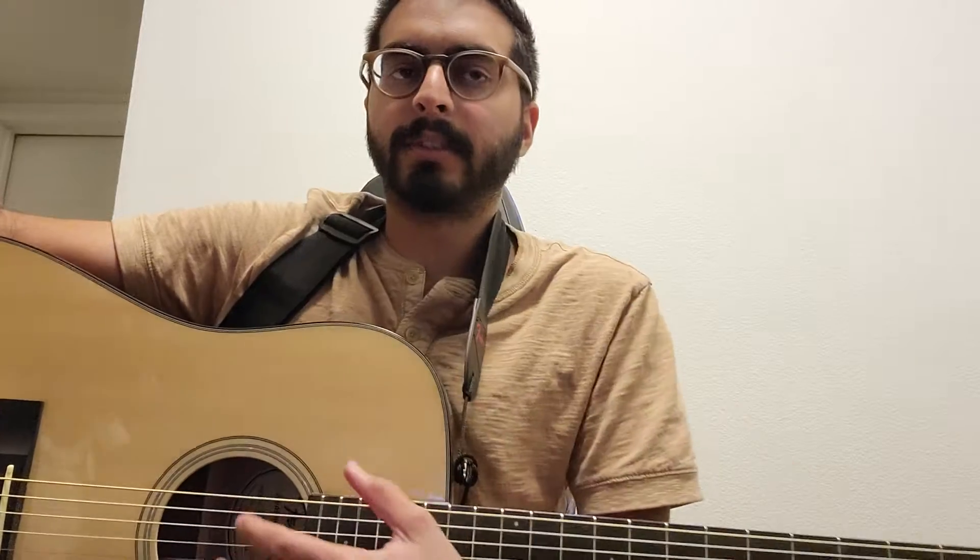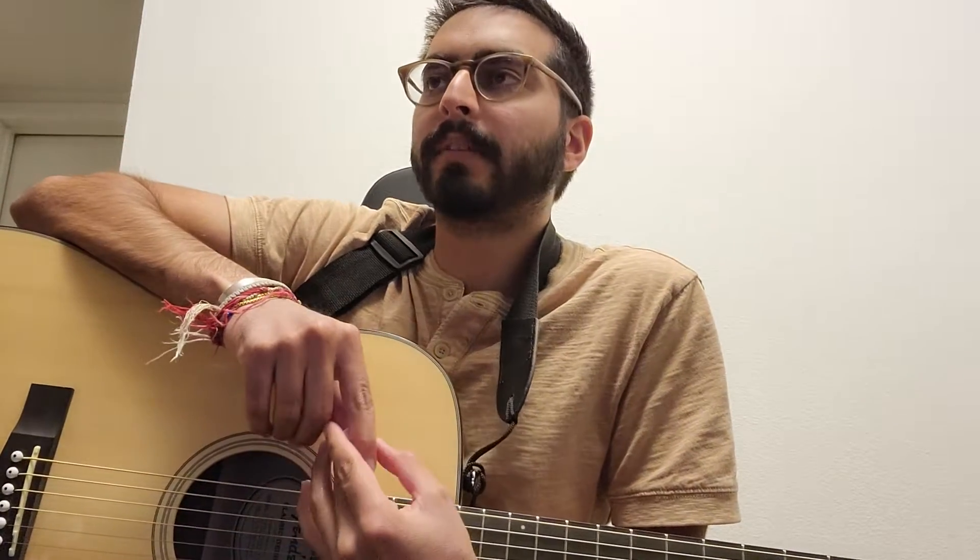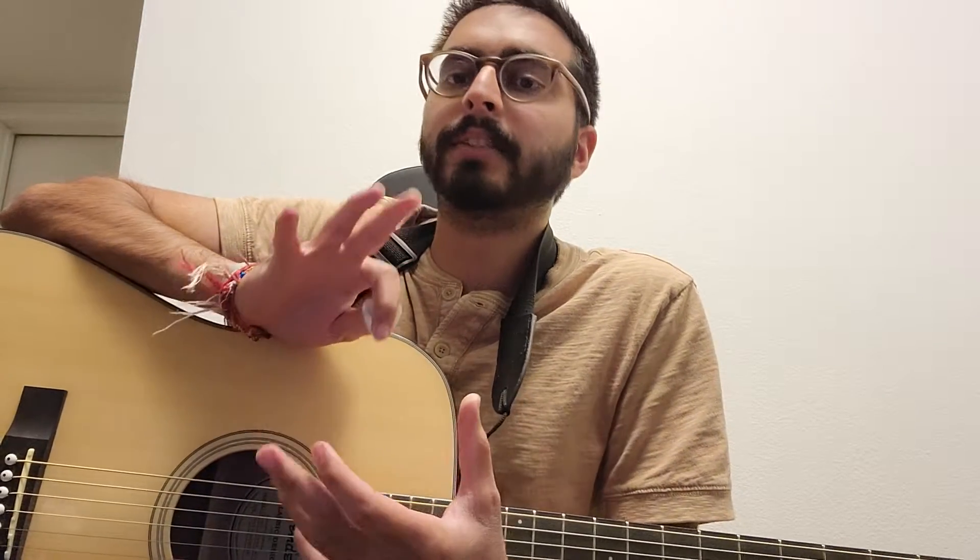Hi there, how's it going? So I started learning Dreams by Fleetwood Mac. It's day 97, and I'm trying to get this song completed by day 100 and it's pretty tough.